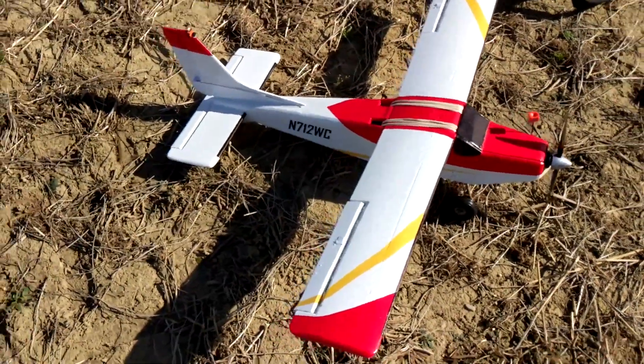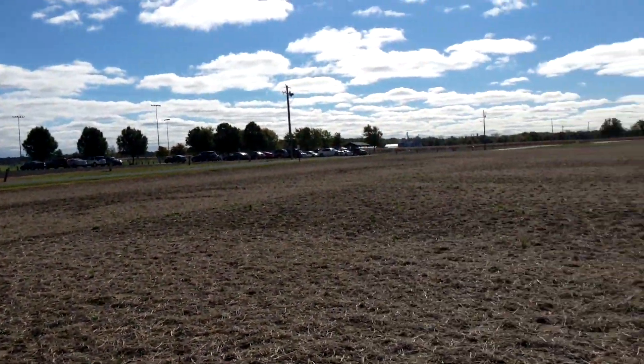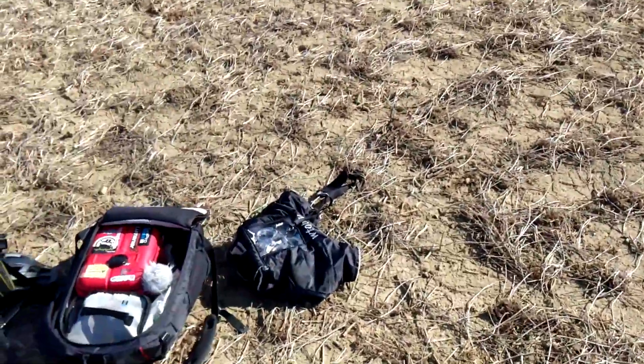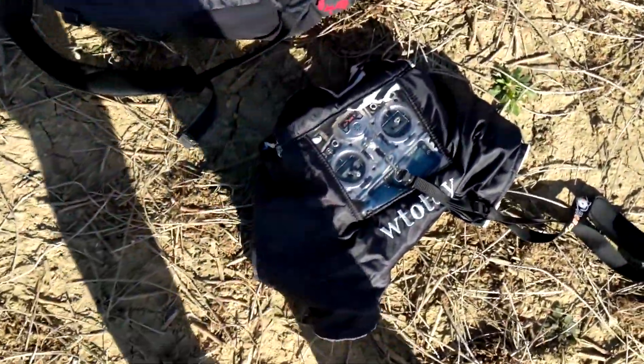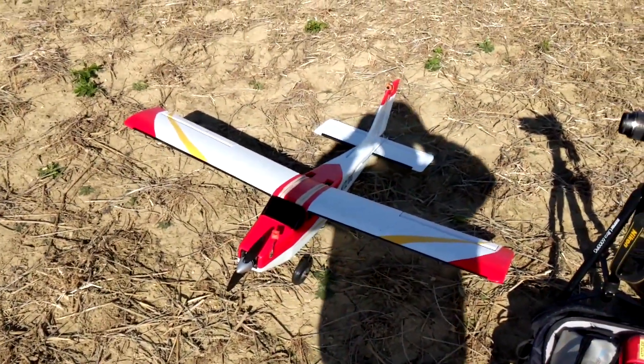Other than that, I think I'm ready to fly. Today is looking pretty good right now — not too windy, except it's kind of cold. So I'm going to get a chance to test out my new transmitter glove thing that I got on Amazon. Let's get flying.